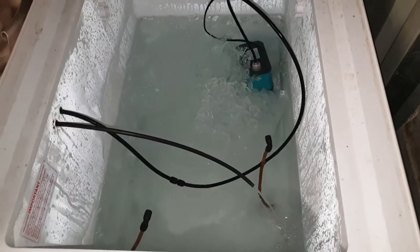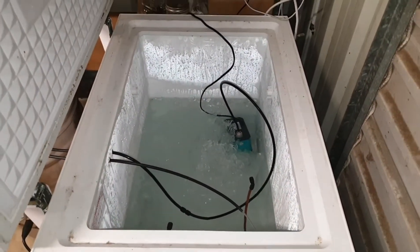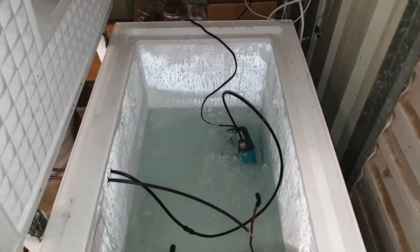The pump is circulating cool water. I'll fill the freezer up about a third of the way, maybe five days before I'm ready to run the still, and I'll freeze that solid and then add water and additional ice to the top.